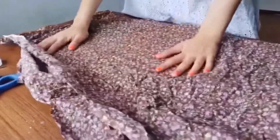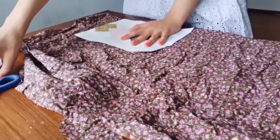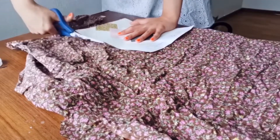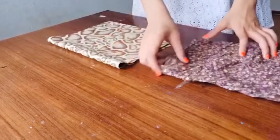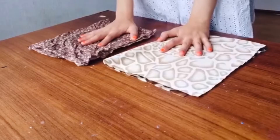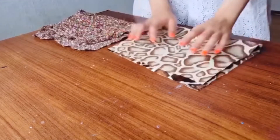Let's do the same thing with the linen fabric. Fold the fabric in half, put your paper on top of it, and just cut it out. These two fabrics should now be the exact same size.